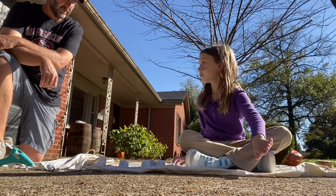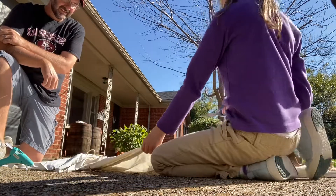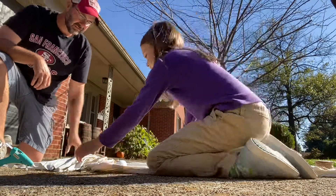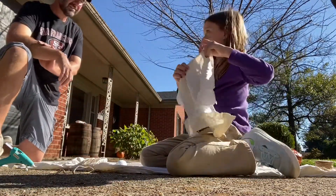Make sure it's old. Okay, so first we need to cut a square of the white sheet. I already got mine cut out.